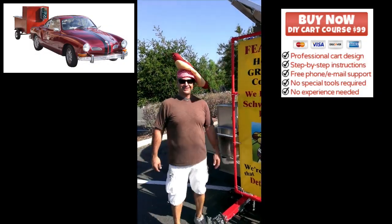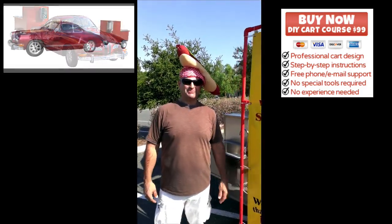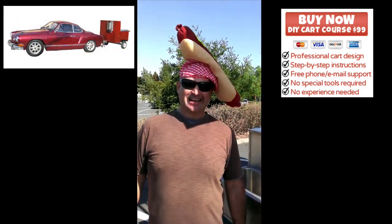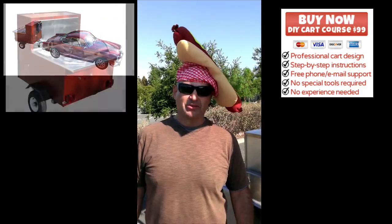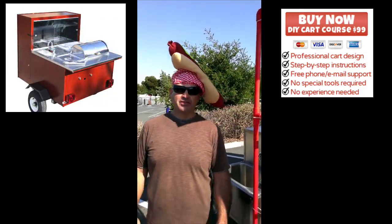Brother Ben, this is Derek Johnson here. I wanted to update you on the cart. I'm scheduled to get my inspection done this Tuesday. I have every reason to believe it will pass based on my pre-inspection with the same health inspector.